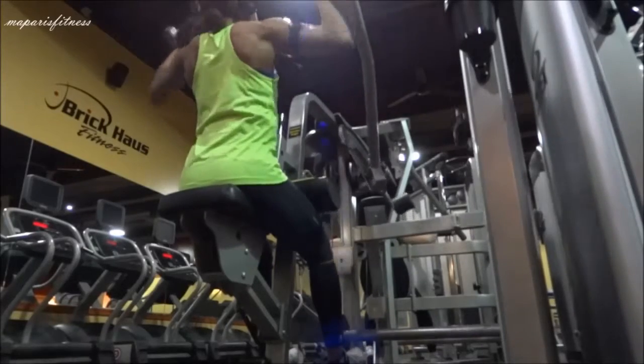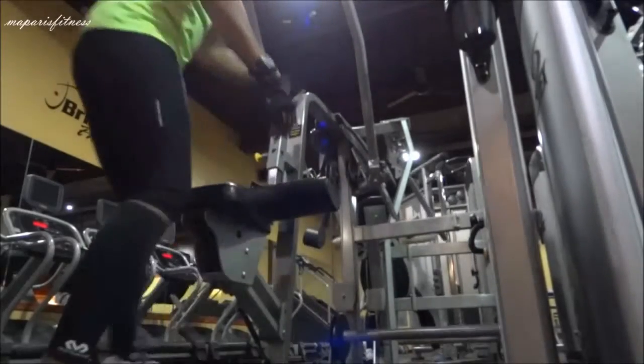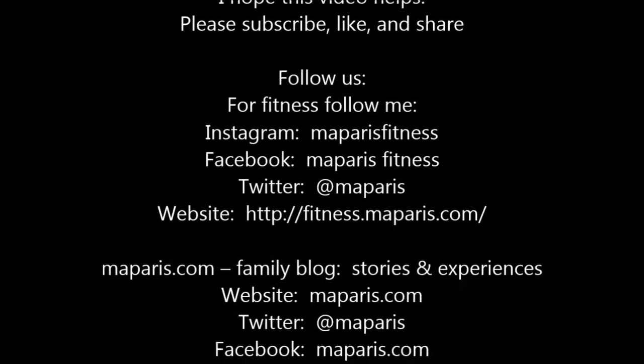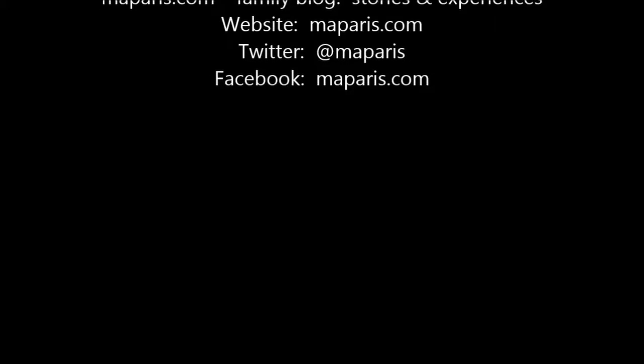And that's about it — I hope the video helps. Please subscribe, share, and like. Don't forget, it's not hard to use the machine. It's best to use the machine when you're a beginner.